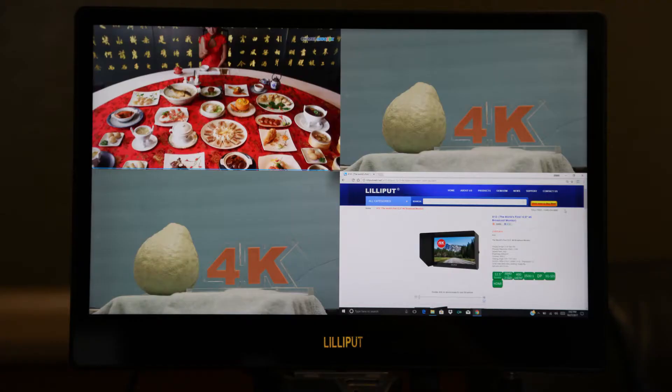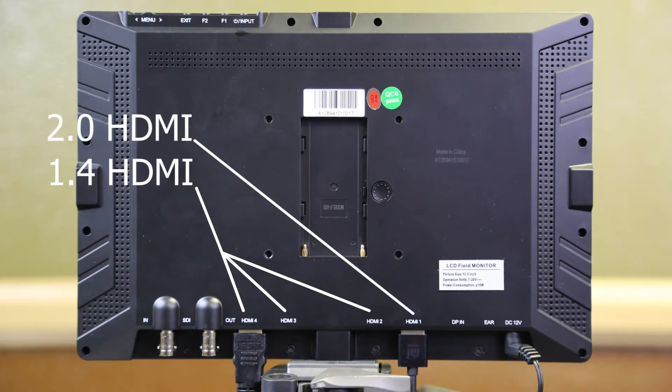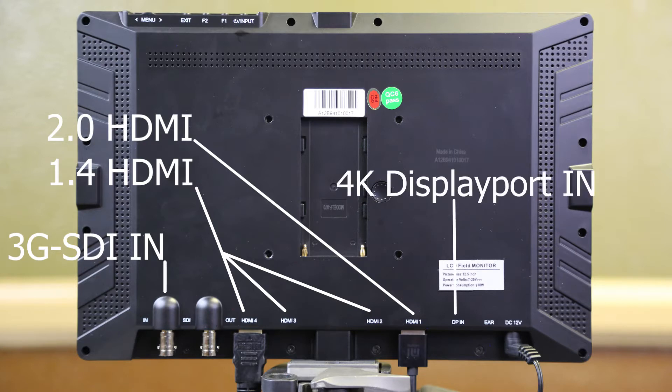The monitor is capable of quad-view, displaying up to 4 inputs into 4 sections. The monitor comes with three HDMI 1.4 inputs, one HDMI 2.0 input, one 3G SDI input, one DisplayPort input, and one 3G SDI output.